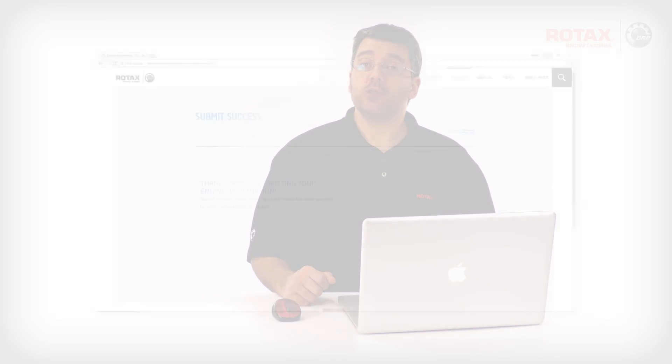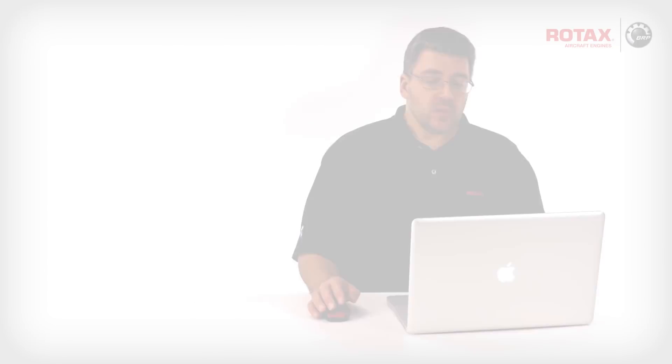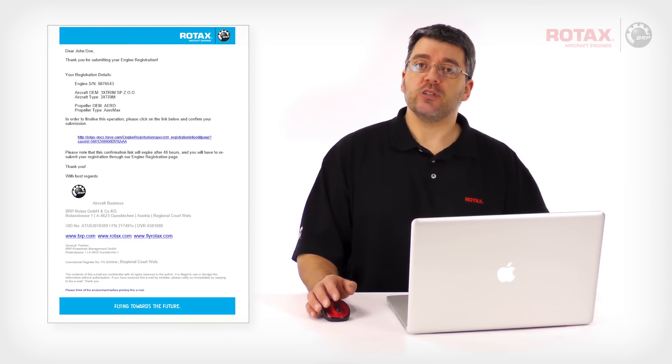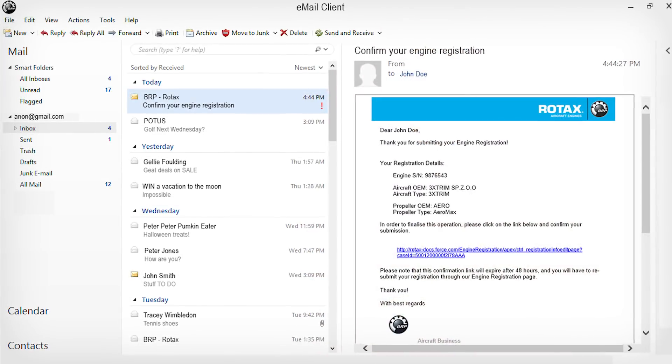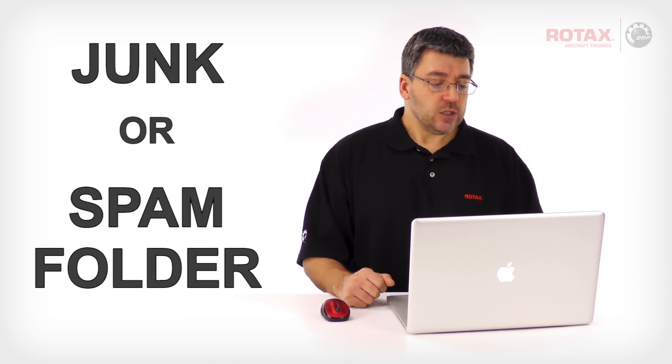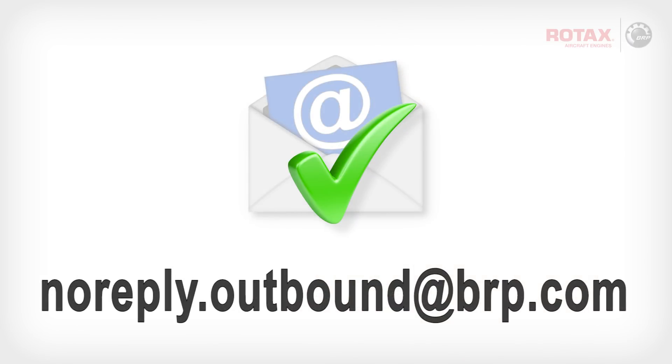When the registration system has accepted your information, the next page will show Submit Success. The registration system will now send a confirmation email to the address entered in the first entry screen — the email address will be from BRP Rotax. If you don't receive a confirmation email within a few moments, check your email client's junk or spam folders. You may need to add the following email address to your email client's whitelist or Safe Senders list: NoReply.Outbound@brp.com.